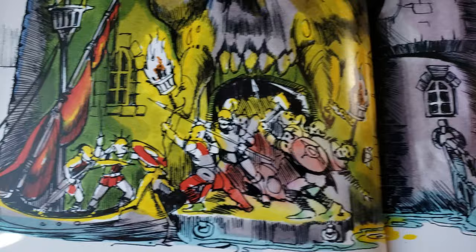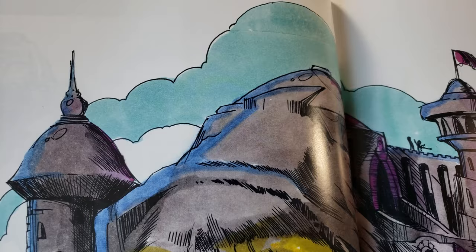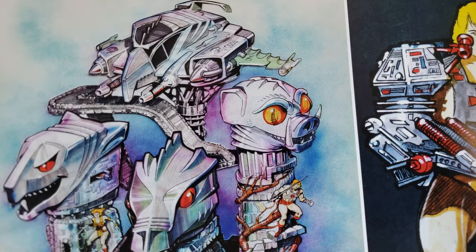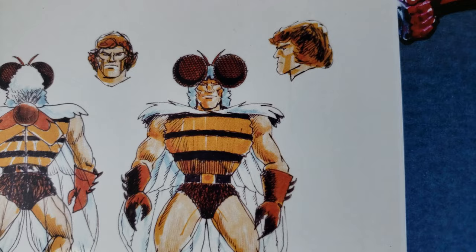Castle Grayskull! I want to actually get one of these — I'll just get the old one, I'm cool with that. A lot of them are broken but that's all right. All this stuff is so cool.